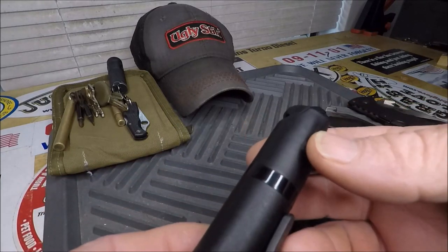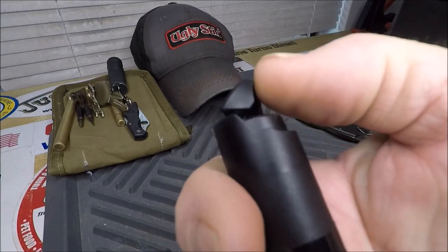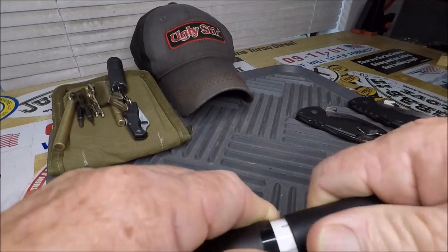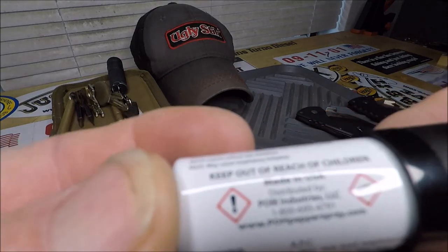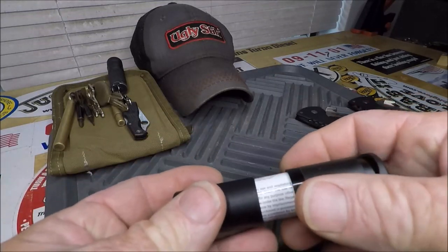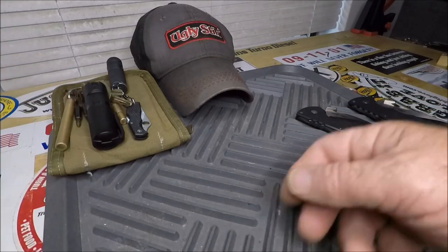Now this is my pepper spray from POM — P-O-M pepper spray. It's got a really nice safety on it where you have to lift that lid to get to the depressor to spray it, and a wonderfully designed container with a belt clip on it. Made in USA — POM Industries. It's a very, very powerful pepper spray, so just in case. My mother also carries one of these. I'm her EDC supplier.